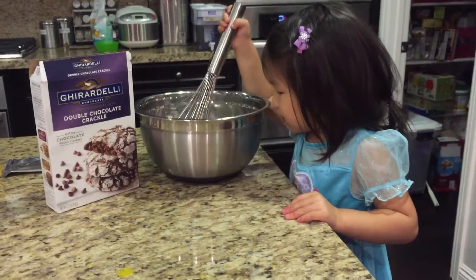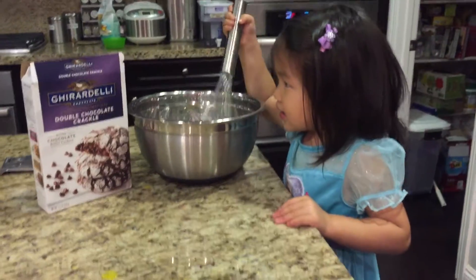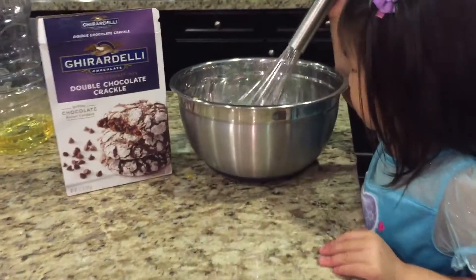We are making some Ghirardelli Double Chocolate Crackle Cookies, and right now Kyla's mixing some eggs and oil together.